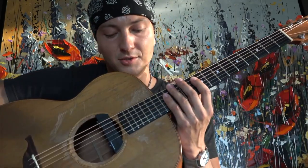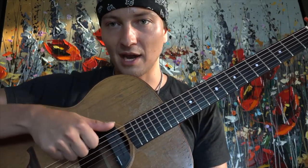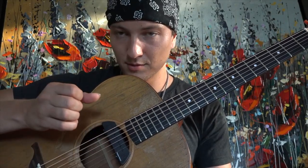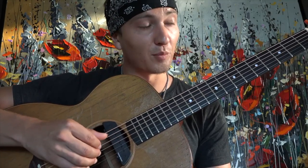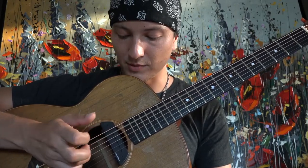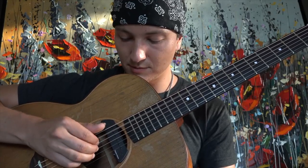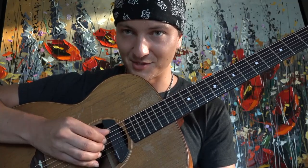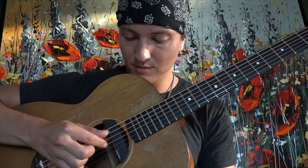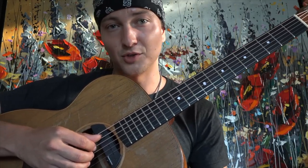We've got this right-hand pattern that I'm doing. I'll just show you on open strings. Starting from bar one — I'm going thumb, index, middle, ring, and then my ring finger is jumping down to the highest string, then middle, index. Just try that and get comfortable with that pattern, because that's going to be continuing through the intro and the first part of the song.